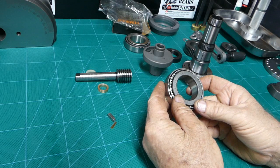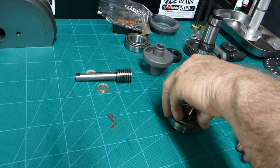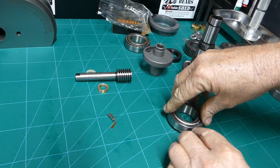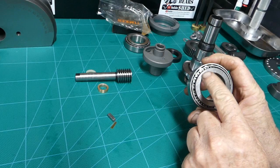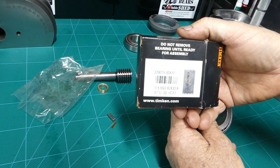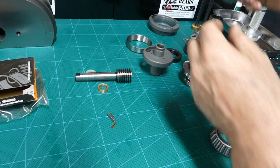The original bearing, an X32007X, could not be made to run smooth no matter how much cleaning - it kept notching. I cleaned it, blew it, oiled it, and repeated the process multiple times but couldn't get it right. So I went and bought a Timken replacement bearing, which wasn't awfully expensive.